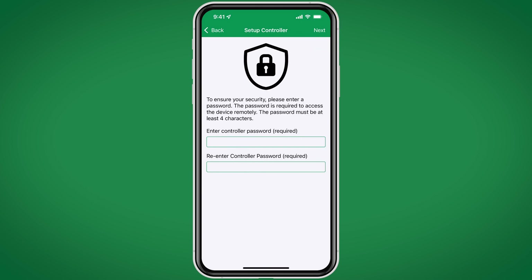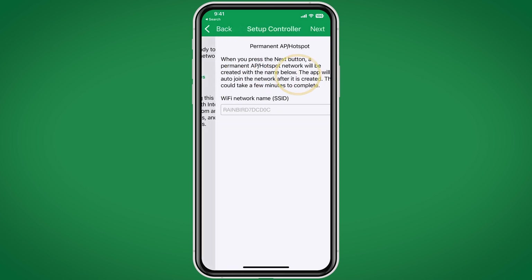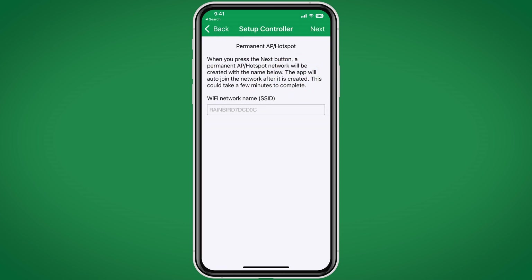Next, we're going to set up the controller. We'll start by entering a controller password that is at least four characters long, then hit Next. At this point, we have one of two options. If Wi-Fi is available, we can connect the Link2 to our Wi-Fi network and control it from anywhere in the world via the app. If we don't have a Wi-Fi network, we can control it in direct mode. Let's use direct mode and click No, since we do not have a local Wi-Fi.